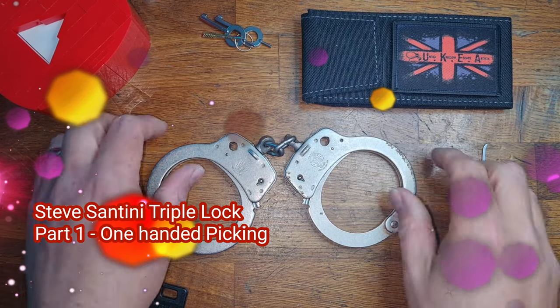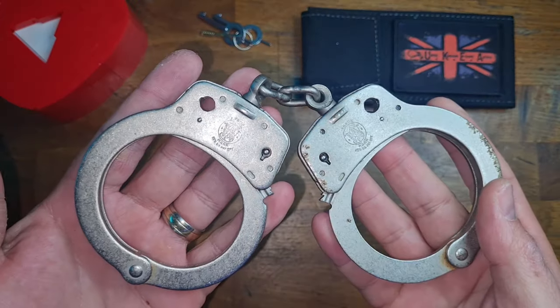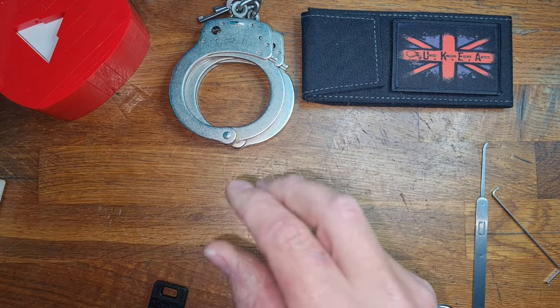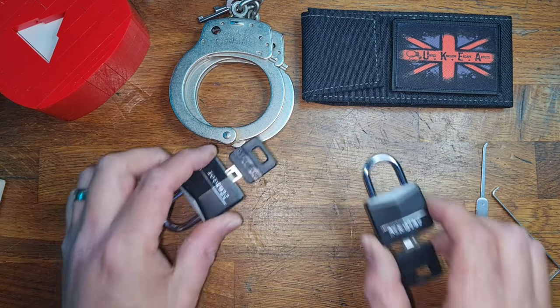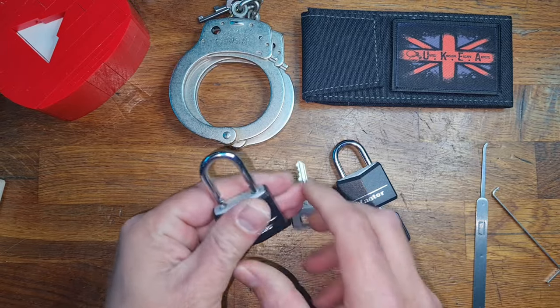Hello and welcome to Coxie's Picks. If you remember a while ago, I tried to recreate Steve Santini's super secure handcuff, which was based on a Model 100, which I've done. I was going to use cheap Chinese 30 mils, but I figured they're too easy and they didn't pose much of a challenge. So what I did instead is I got a hold of some 30 mils from Master Lock.